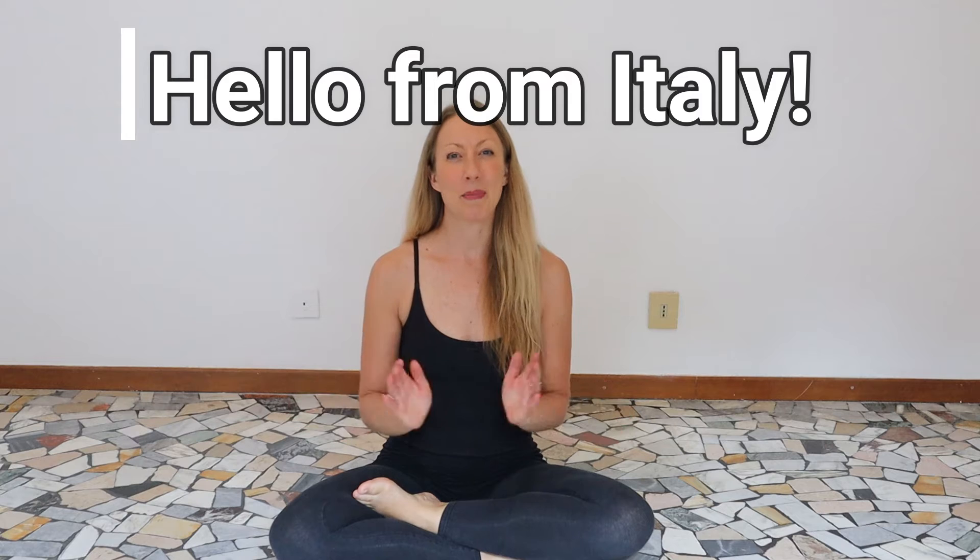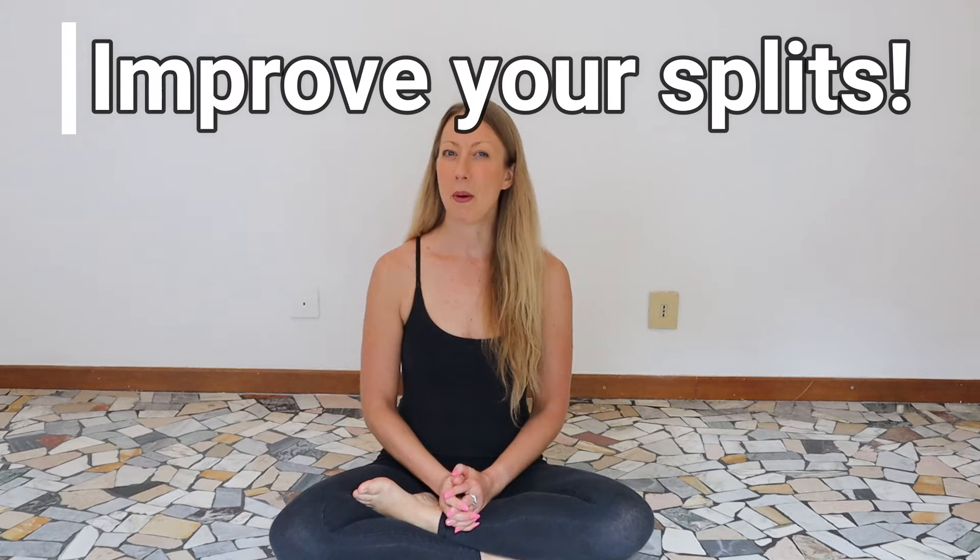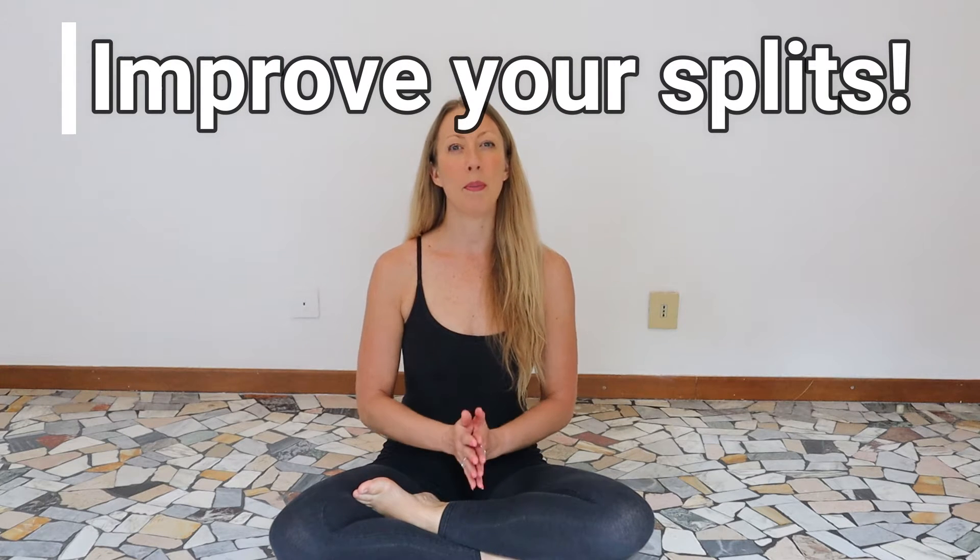What's up everyone and welcome back to my channel. I'm now home in beautiful Italy and I'm so excited to bring to you this very short tutorial of an easy technique that you can use to improve your splits. So as usual make sure you're warmed up, stretched, and ready to go.